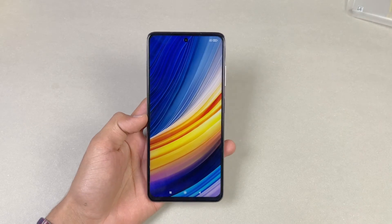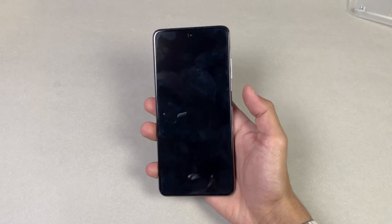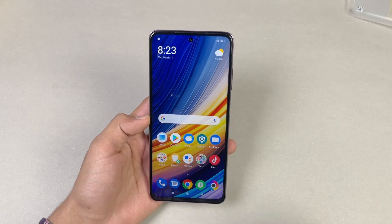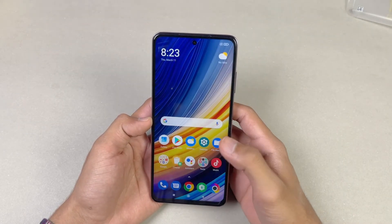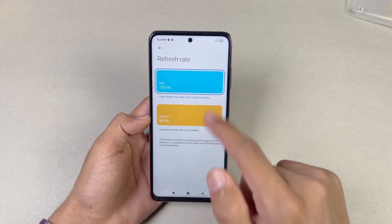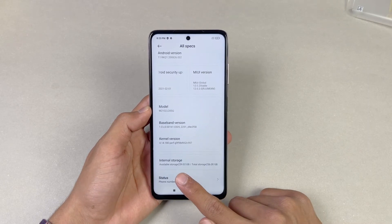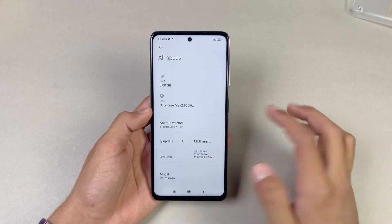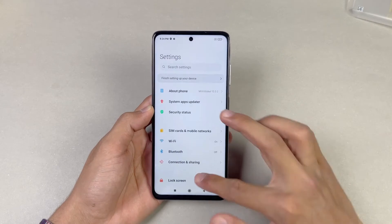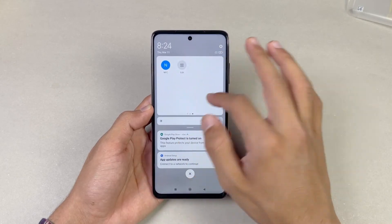Now let's set up the phone. Here is the first boot of the Poco X3 Pro. The fingerprint scanner speed is really fast on this phone. The display defaults to 60Hz, so let's switch it to 120Hz. We have 256GB of internal storage with about 240GB available. The phone runs Android 11, which is great. Everything should be really smooth thanks to the Snapdragon 860. We also have screen recording and NFC on this phone.